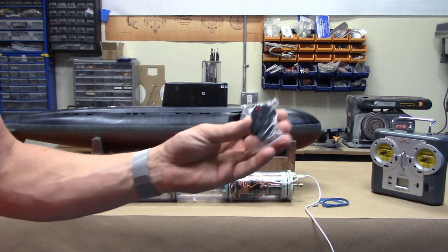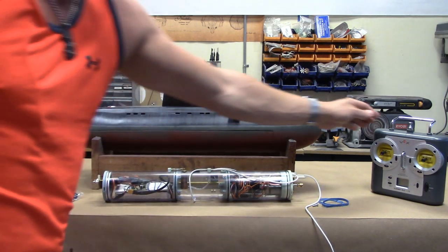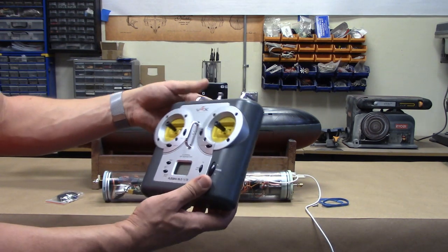We've got the remote key fob — this is how you turn the model on and off — and then everything is controlled from this six-channel VEX Robotics transmitter.